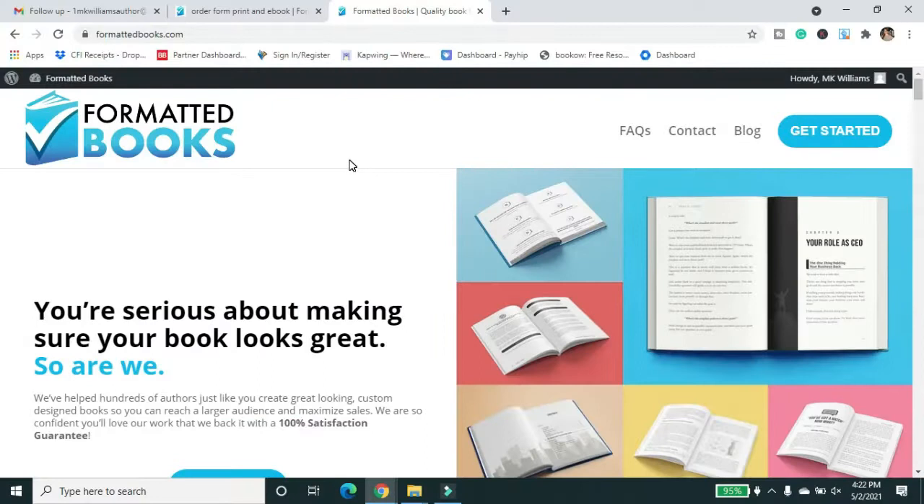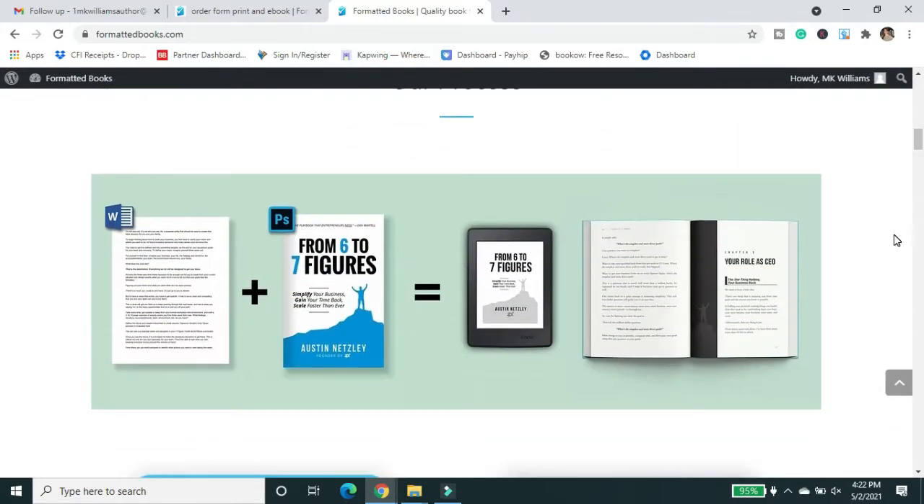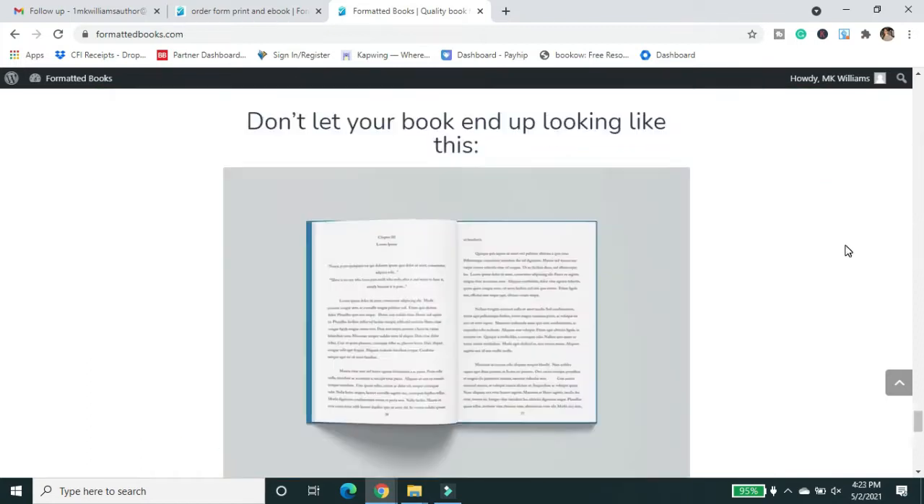I wanted to take a moment to give a big thank you to Formatted Books for sponsoring this video. Formatted Books offers ebook and print book formatting for authors at self-publishing prices. They can take your manuscript and turn it into a beautiful, polished book that looks professional and engaging. As they say on their website, 'Why would you have your book look like this when it can look like this?' In addition to their amazing interiors, they've partnered with 100 Covers to offer authors an amazing deal called The Works — where you get your print and ebook formatting done, as well as your print, ebook, and audiobook cover, all for $500. I have not seen a better deal in all my time in self-publishing. This is everything you're going to need to get your book done and uploaded. I'll be bringing you more on my own experience with Formatted Books soon, so stay tuned. You can check them out by following the link in the description or the top comment on this video.